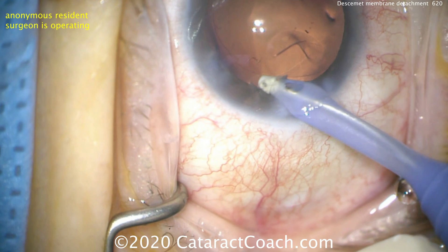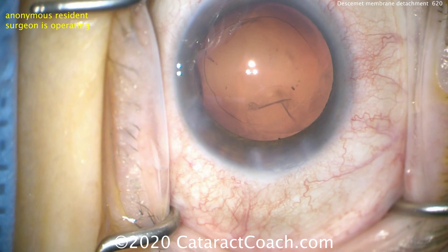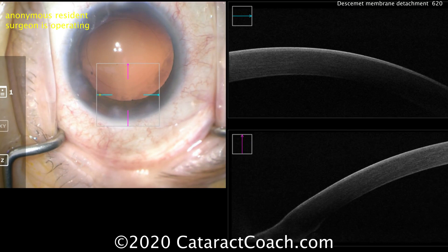At the end of the case, removing the cortex from the eye — look at the incision. What is that just inside the incision? Look carefully. Is that a big Descemet's detachment? It's getting awfully close to the central visual axis. Sometimes it's hard to tell what's going on in these types of cases, but certainly there's something there. Let's inject some viscoelastic — that may help push it around a little bit.